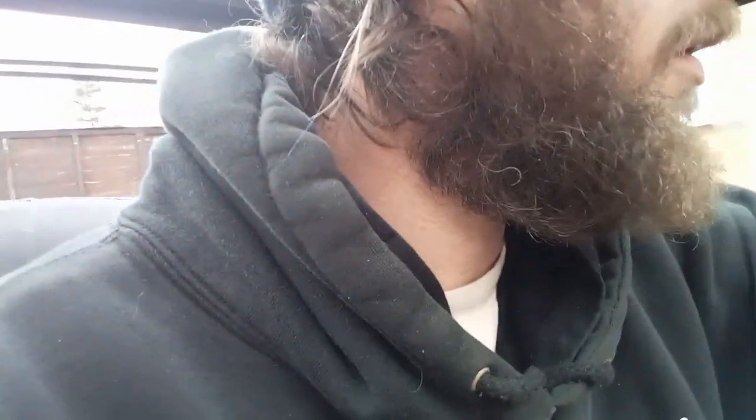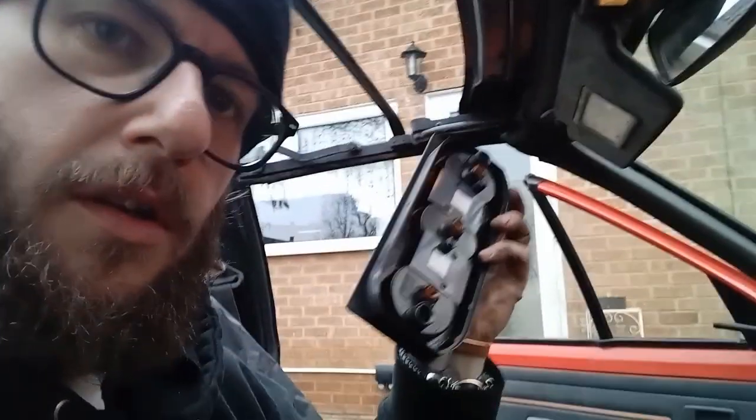The great thing about this car is it hasn't been messed about with so it is an absolute peach really. It's even still got the original little digital clock — it's about an hour behind. Even the original lighter — wonder if that works, let's give that a go. No, I got a bit too close to my face then. I don't think the lighter works.